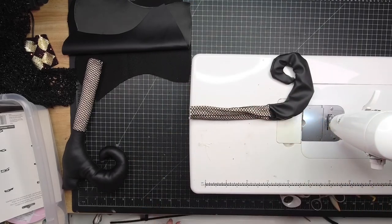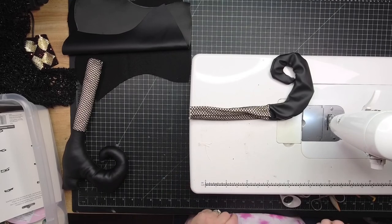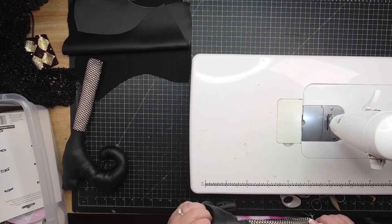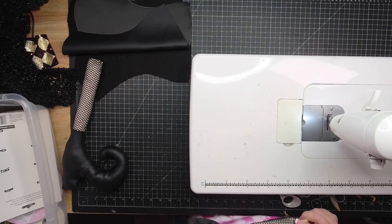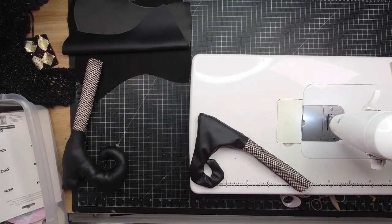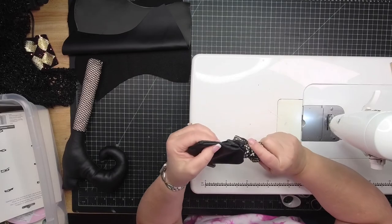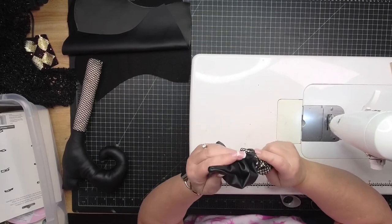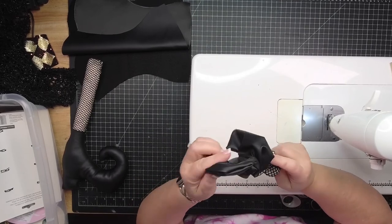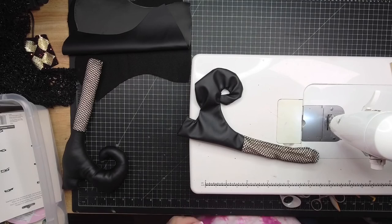Another trick: you can cut your netting piece a quarter-inch bigger than your flesh-tone piece. That way you're absolutely insured the netting won't be missed when you sew. It doesn't matter if the netting is bigger than the cotton piece because it's inside the seam. Just make it a little bigger and you know for sure you can't miss it. Put a note on your pattern to cut the netting a quarter-inch bigger all the way around - it's just a rectangle.